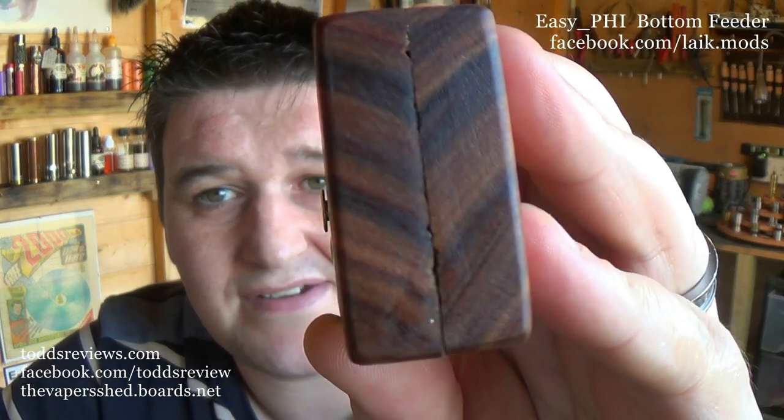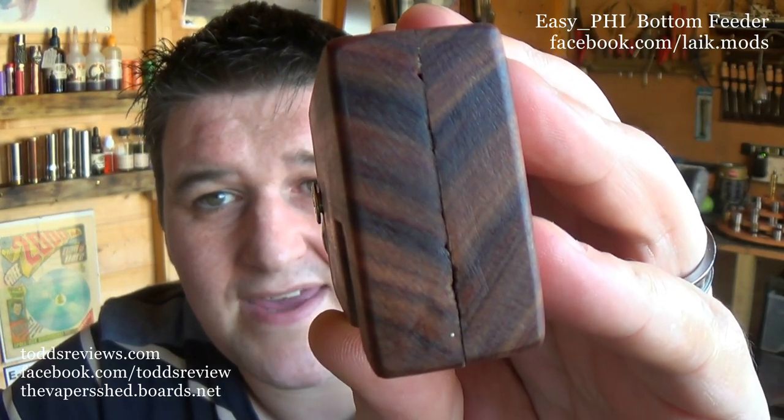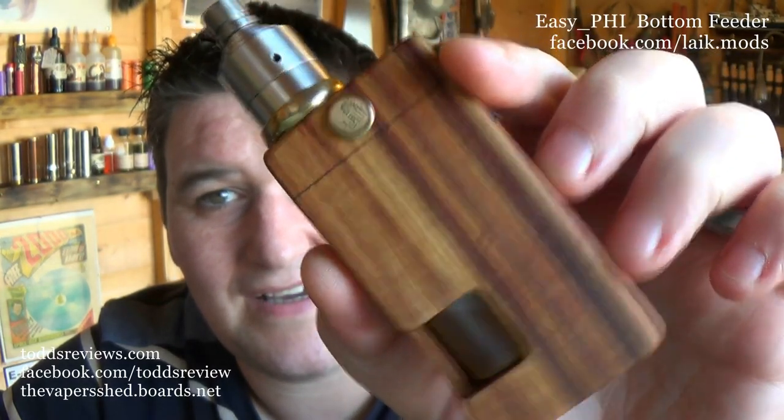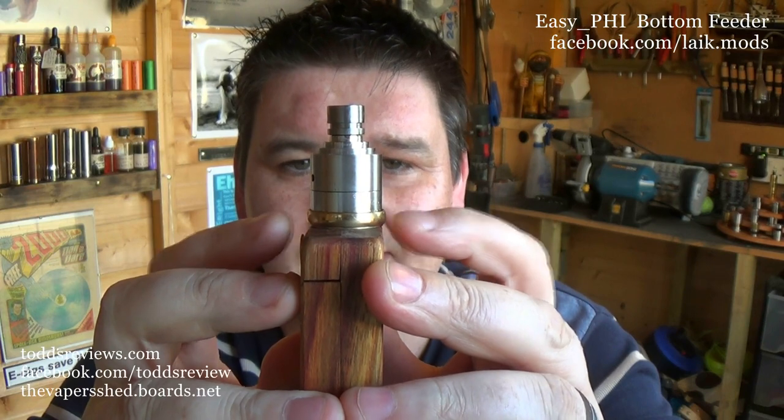There are a couple of little splinters just at the bottom where it's not perfect. There's no locking ring on the switch, and that's about it — if I was being really nit-picking, those are the only issues I can really find with it. Maybe also the fact that the cup just slightly overhangs on either side.